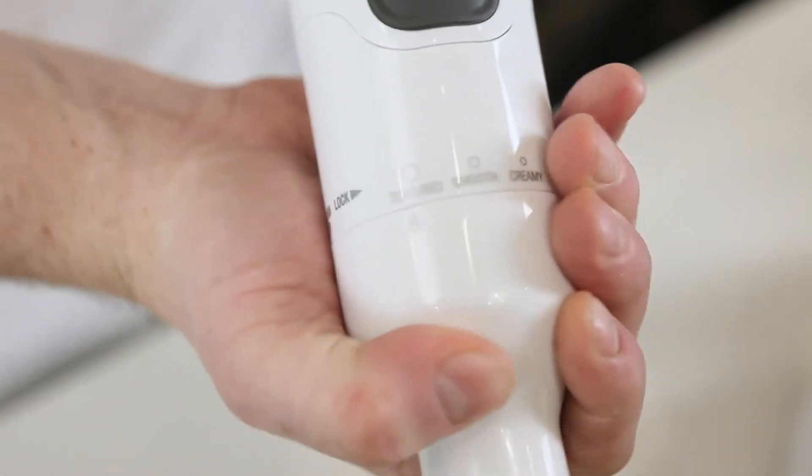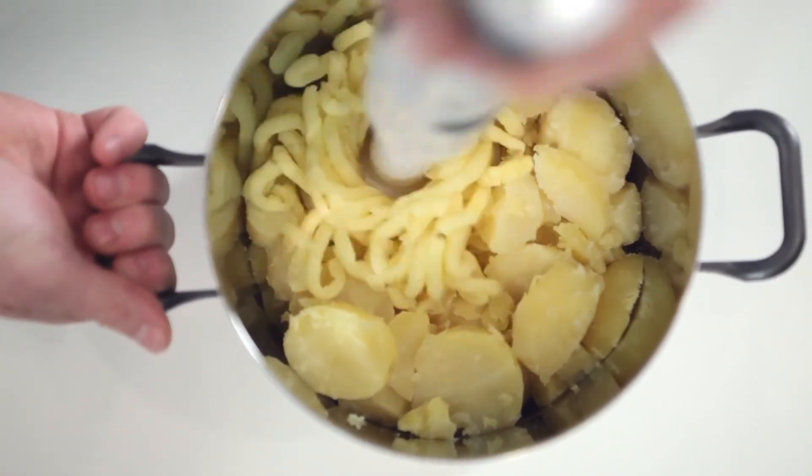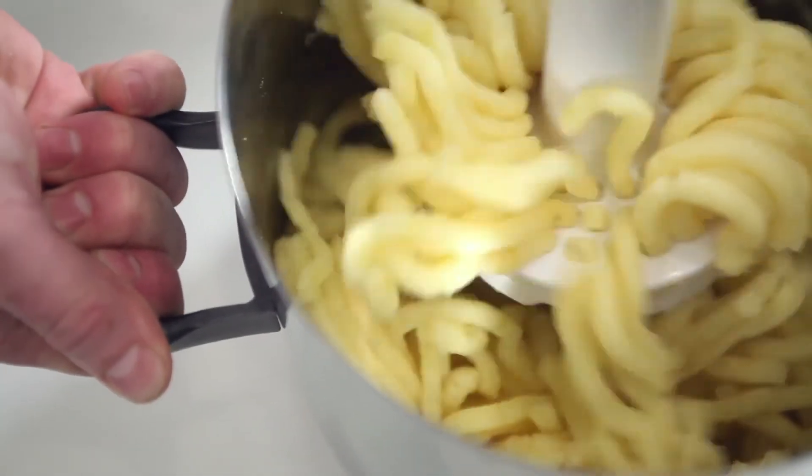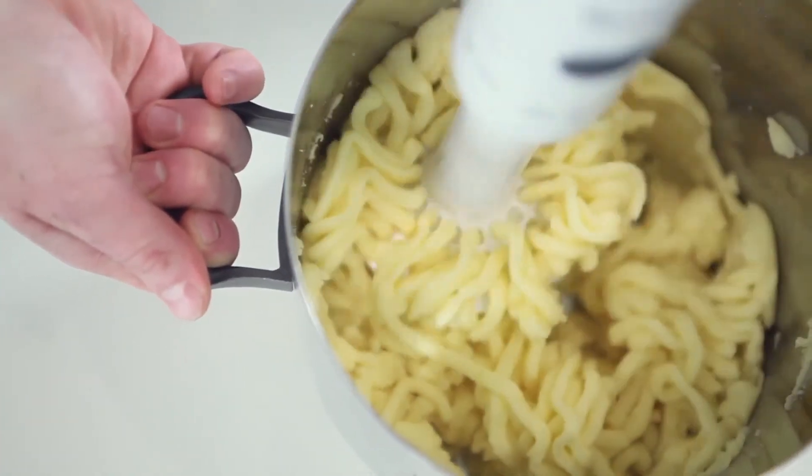On the wider setting, the mash is essentially emulating the action of the ricer, delicately mashing the potatoes into an authentic, rustic, country-style mash that's quite soft even without having added any butter. Because the paddle gently pushes the potatoes through the plastic mesh, the starches remain mostly intact.